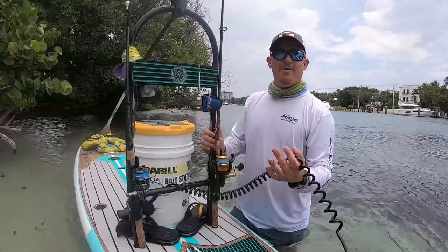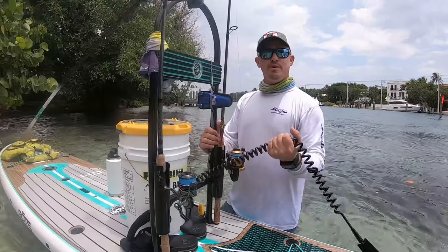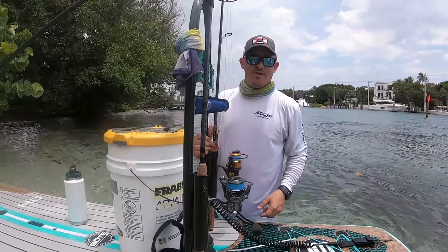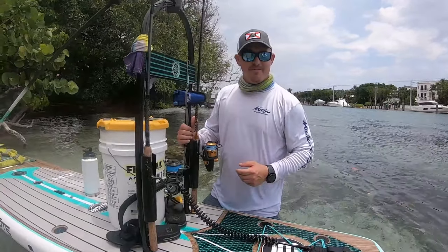I never go out without wearing my ankle leash. I've seen what happens when people get separated from their craft — it's not pretty. So wear your leashes, wear the PFDs, and have a safe time on the water.